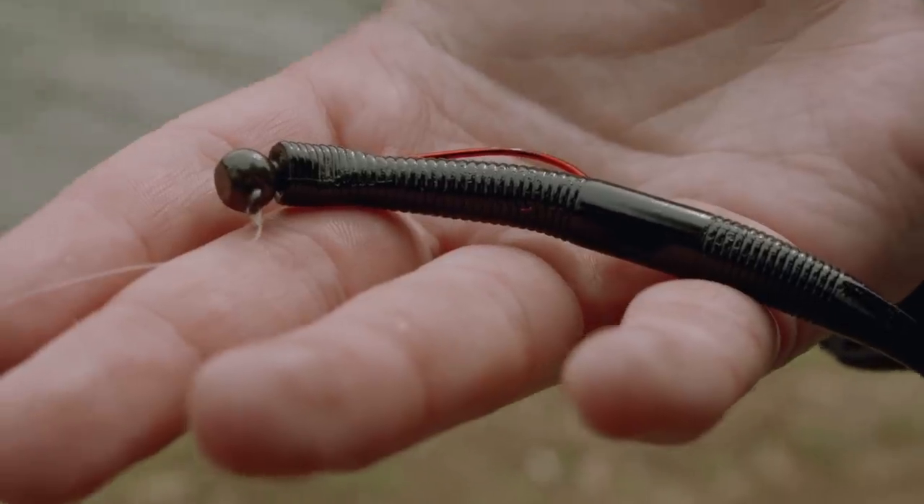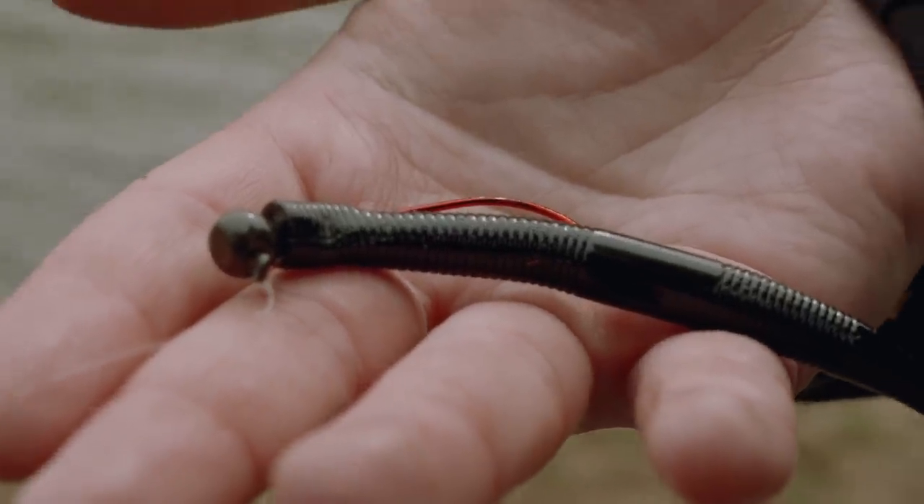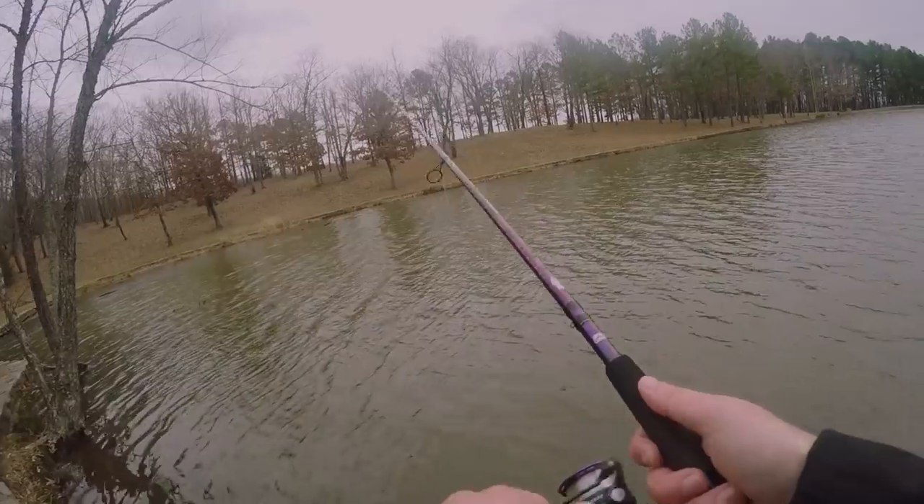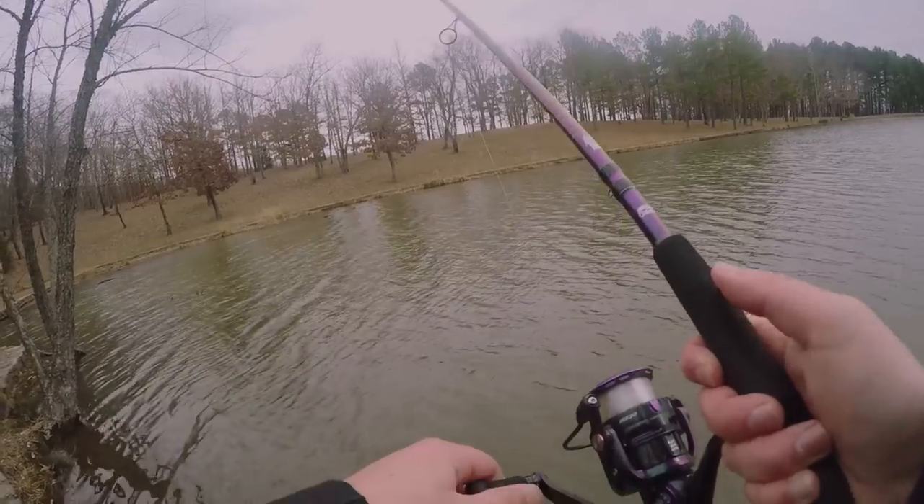Now if you're bank fishing like me and you don't have any fancy electronics or downscan to locate this structure, your best tool you're gonna be able to use is your eyes.